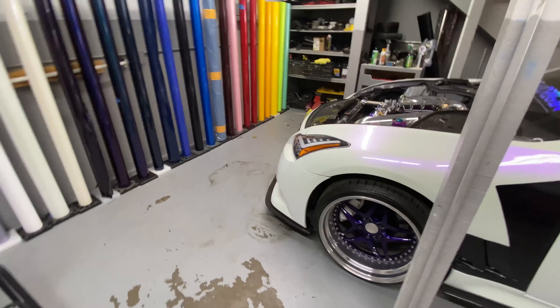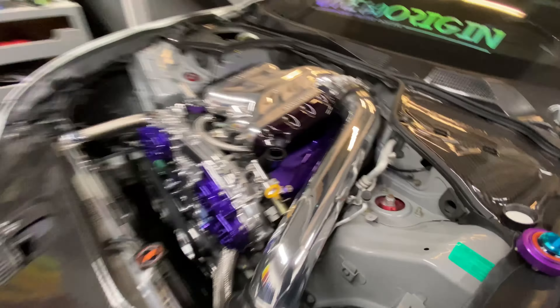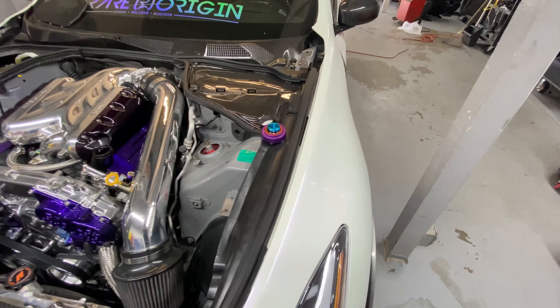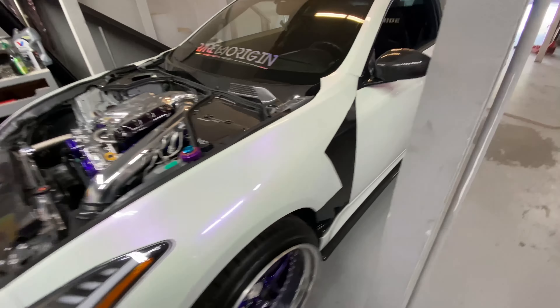We're going to take Ruby to get a car wash because she definitely needs it — she's been sitting for a while since the show. I'm just going to add some oil because we need some oil in this thing. 10/40 oil mileage. BQ problems. Let's get a cold start too.